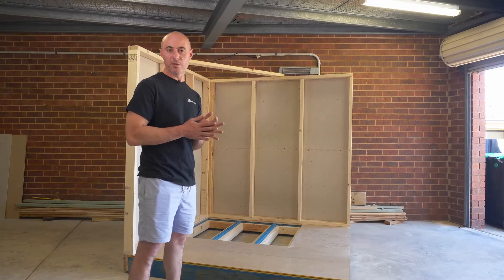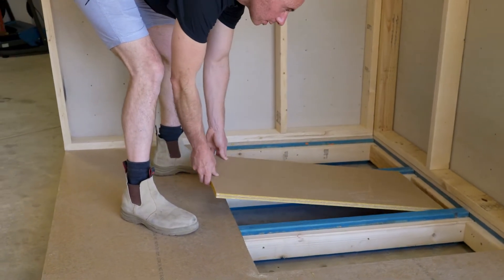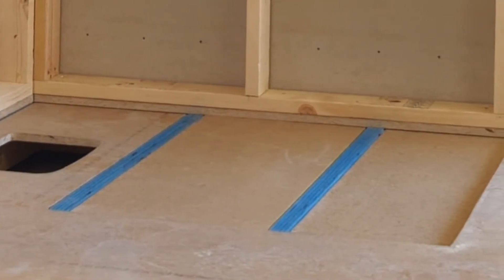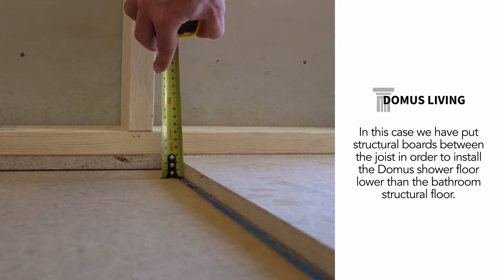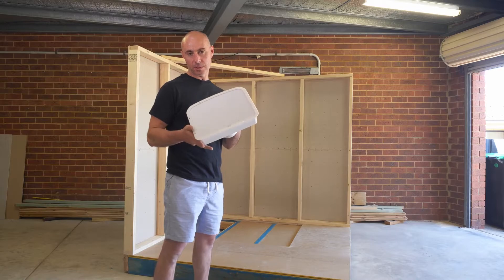Now that we've removed the floor, we need to create a solid substrate to support our shower floor. In this case, we've decided to use a smart pan for our installation.